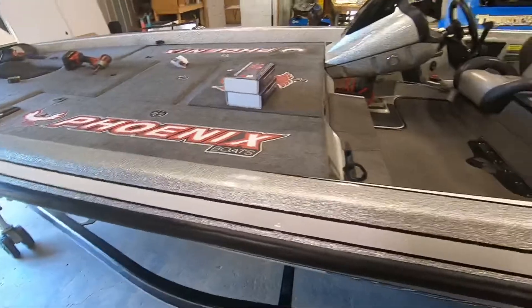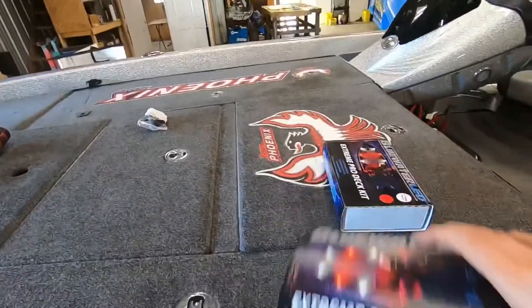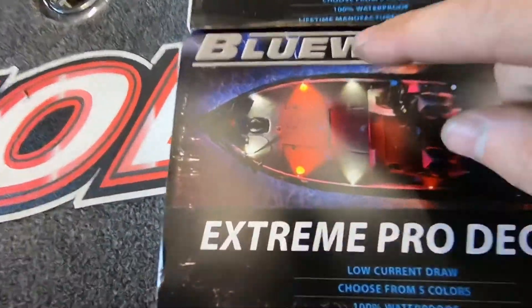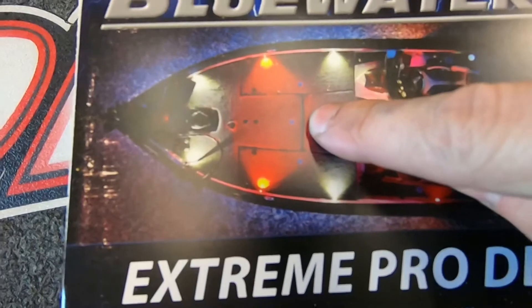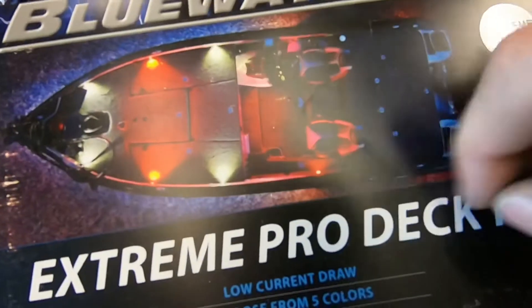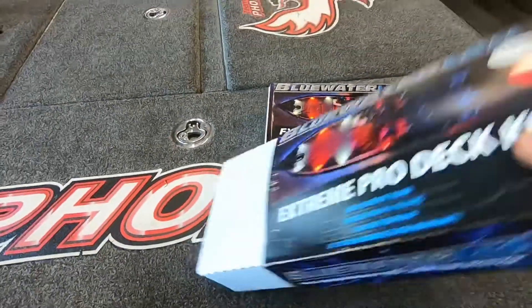Alright guys, here we got a customer's boat. This is the second time I've had this boat in the past couple of weeks. We're gonna be installing deck lights. It's gonna look just like this, except red, white, red — and then red on the back deck. This is quite a job.